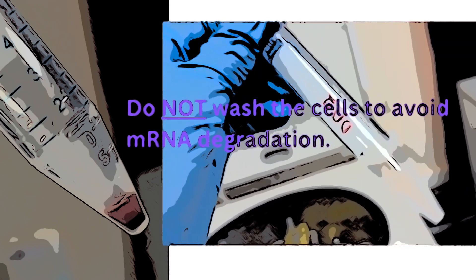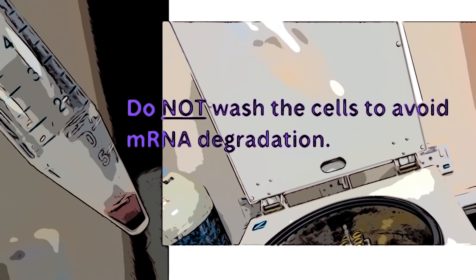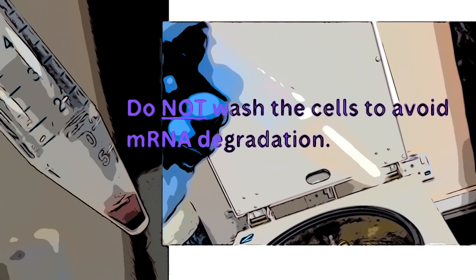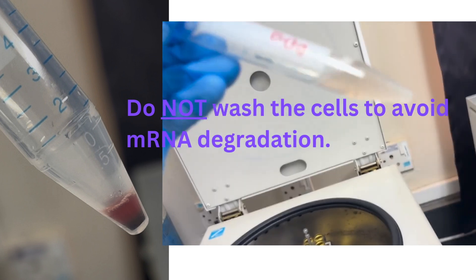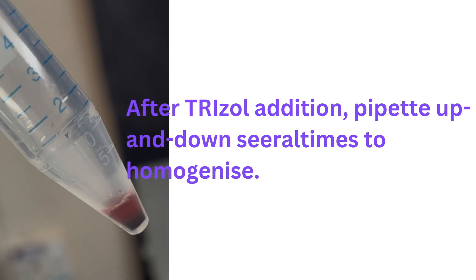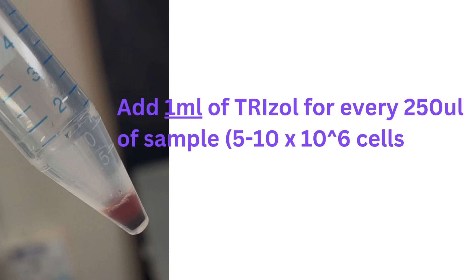Interestingly, you actually don't want to wash the cells before adding your TRIzol. Here what you see is my fraction of cultured cells that were frozen at -80°C, thawed on ice, and then spun to collect the cell culture pellet. I added 1 mL of TRIzol for every 250 microliters of sample — I had less than 250 microliters, so I added 1 mL of TRIzol. You also want to measure how many cells you're using in each extraction.